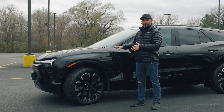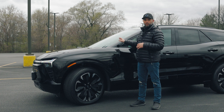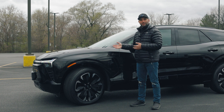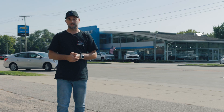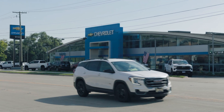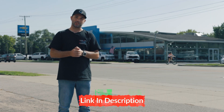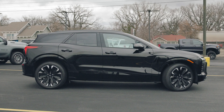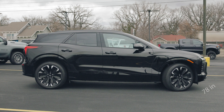I'll cover the battery size and range in a moment. First, let's head to the passenger side. Thanks to Web Chevrolet in Plainfield, Illinois for lending us one of their vehicles — I'll put a link to their website in the description. The 2024 Chevy Blazer EV RS is 192 inches long, 78 inches wide, and 65 inches tall, with a ground clearance of 7.6 inches.